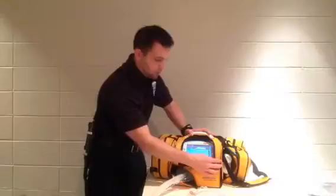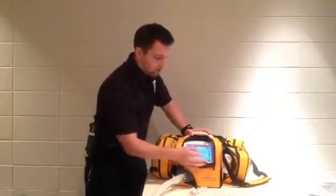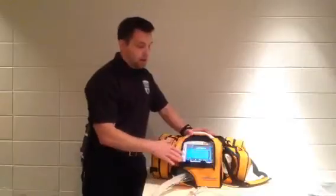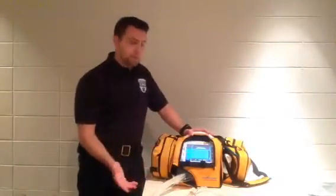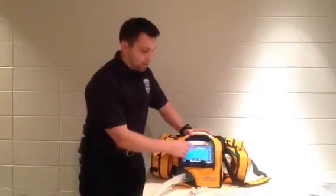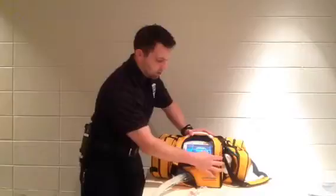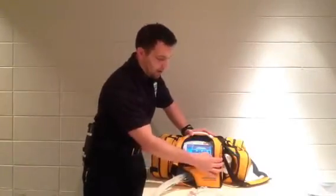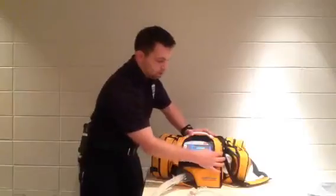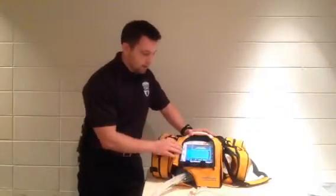If I'm going to change my respiratory rate down to 12 and hit accept, I can also change multiple parameters at once. Say tidal volume is 500, respiratory rate is 14, and PEEP is 10. I can go here: tidal volume, move it to 500; respiratory rate, move it to 14; PEEP, move it to 10. Now all three have been changed — hit accept and it takes all three at the same time. So that's a nice aspect.